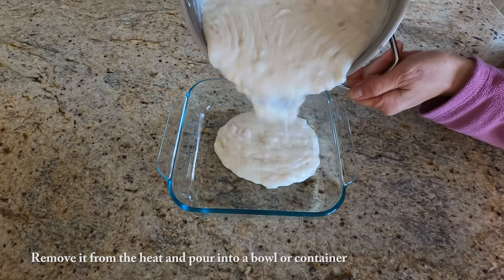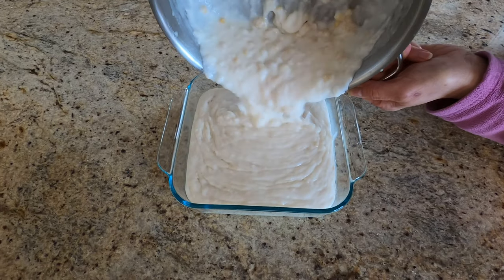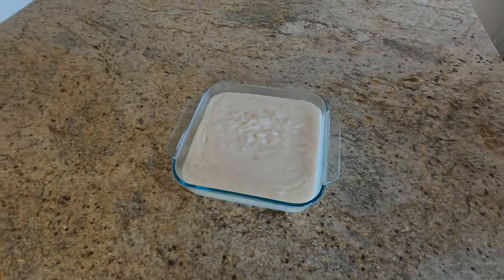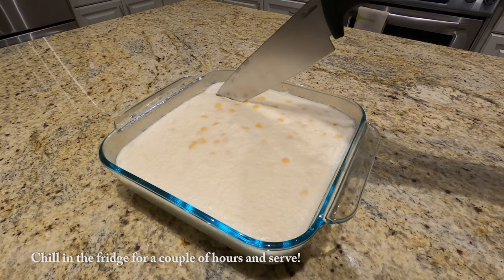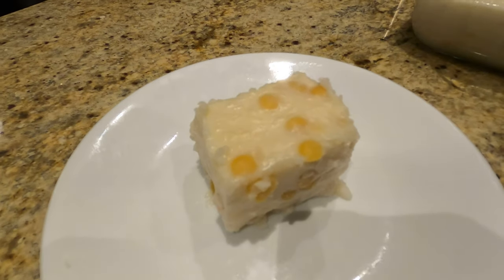Remove it from the heat and pour the mixture into a pre-rinsed bowl. Let it cool before putting it in the fridge. After letting it chill for a couple of hours, it's ready to be served. And there you have it — your coconut split pea pudding. Enjoy!